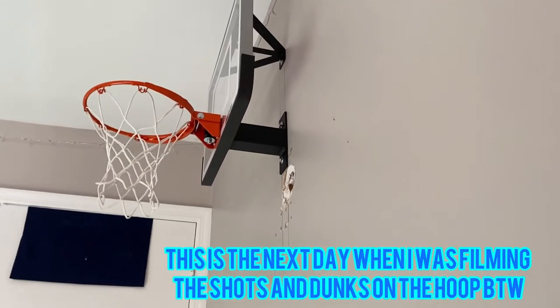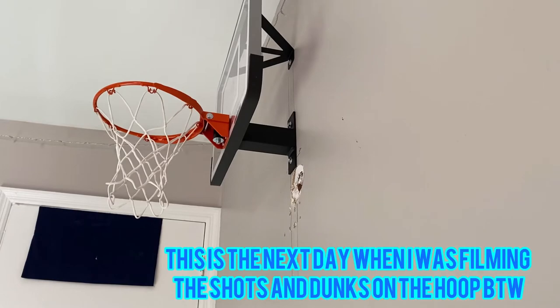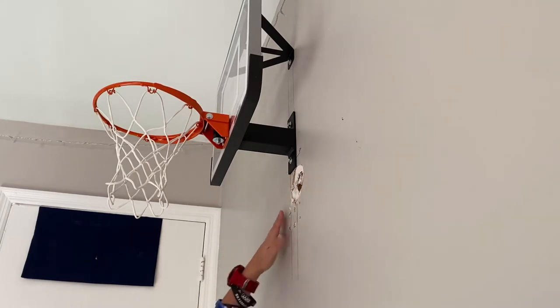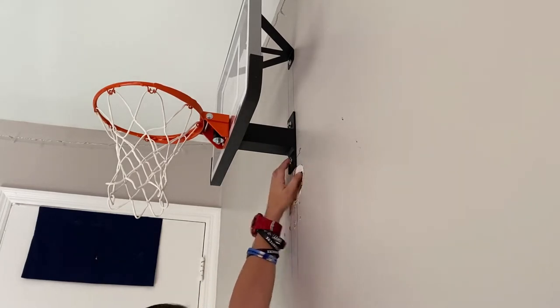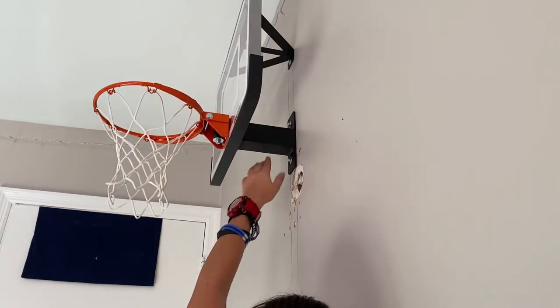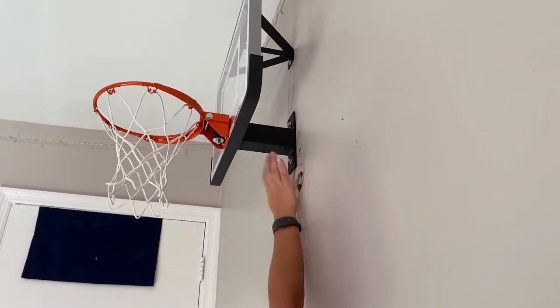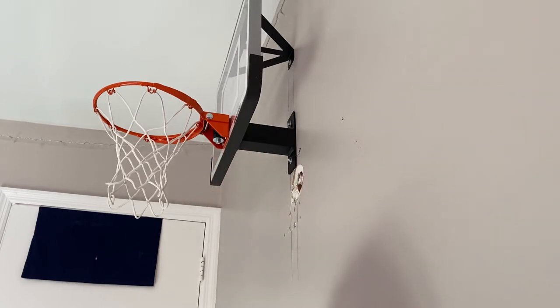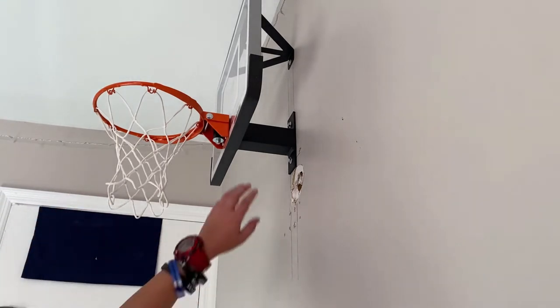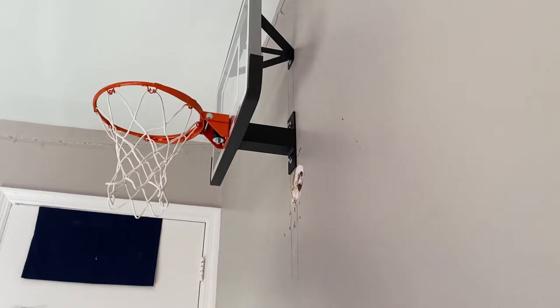I almost forgot to state some features about the hoop. It's got three-bolt mounting construction and it comes with these screws that are actually really really beefy — they're like two inches long and they've got really good threads on them, so you won't have to worry about it coming out of your wall. It's got two mounting brackets — the bottom one takes all the force, and that top one is just there to stabilize it.